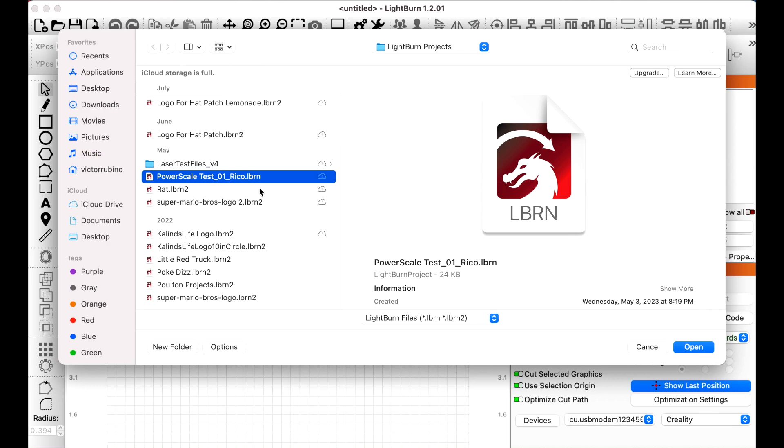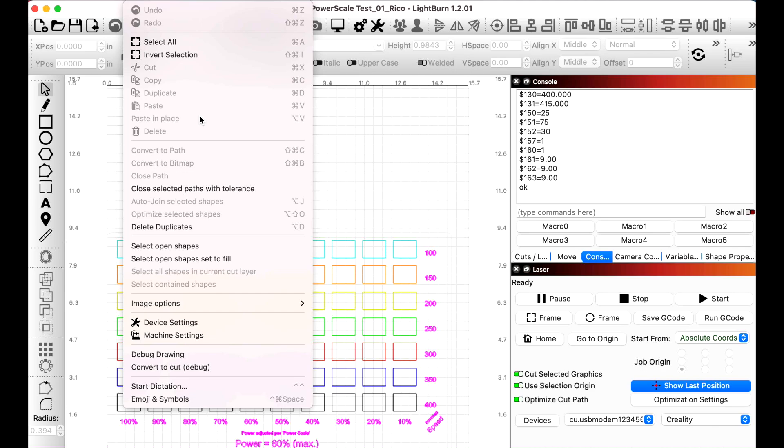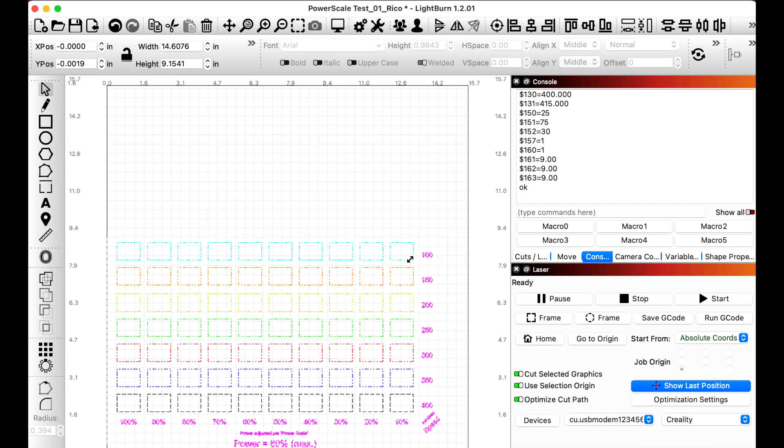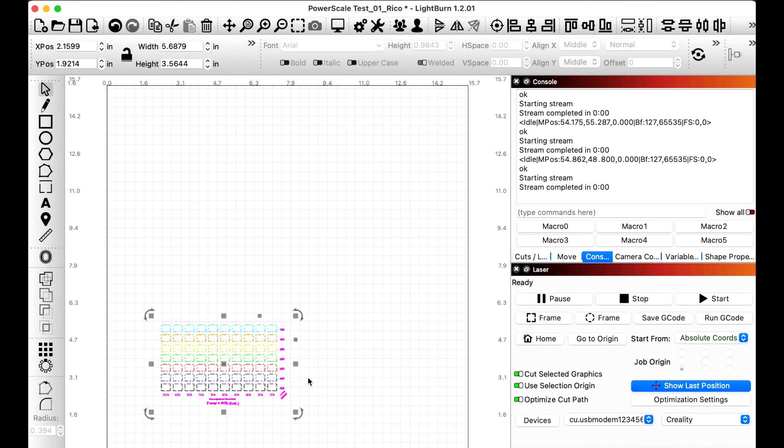Let's go ahead and do a power scale test. Hit open, select all, and we're going to minimize this to something pretty small. We'll run the power scale test and see what happens with the laser.